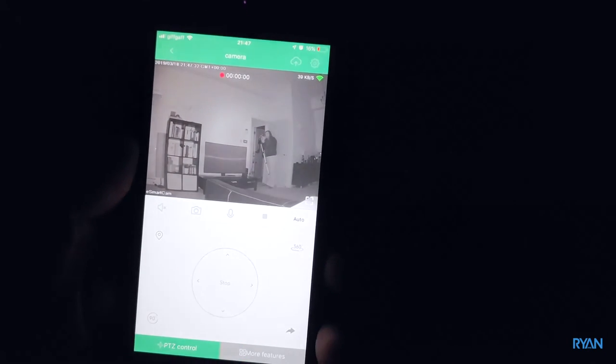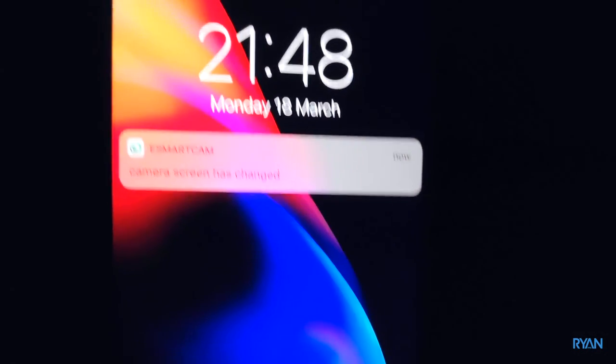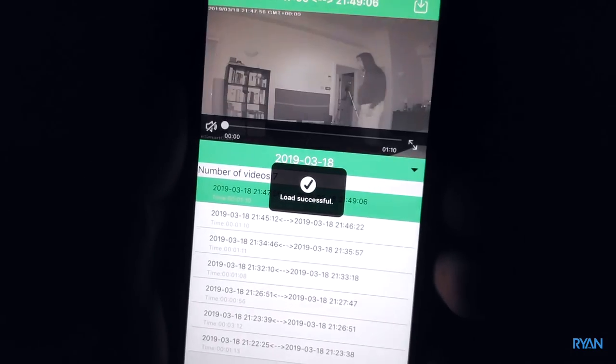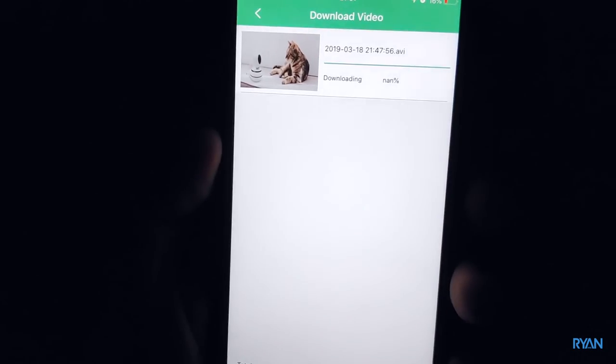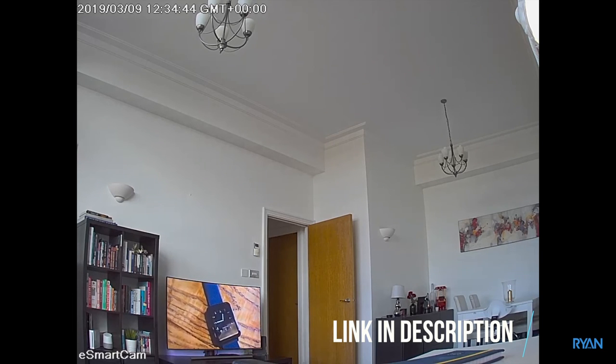Now I'm going to record some footage to show you the quality. Not bad — remember guys, this was pitch black. I also like the field of view, 95 degrees angle. The camera detected me and sent a notification to my phone. In the playback you can see all the saved videos recorded by the camera, and you can download them to your phone as well. During the day the footage is good too — it's not 1080p, it's 960p, but it is what it is, with a small file size.